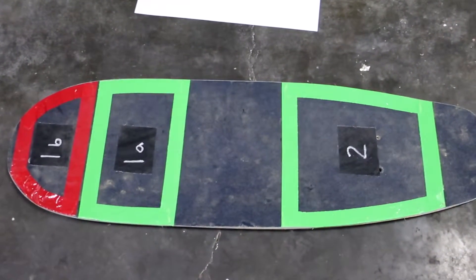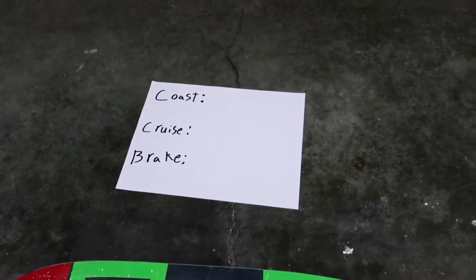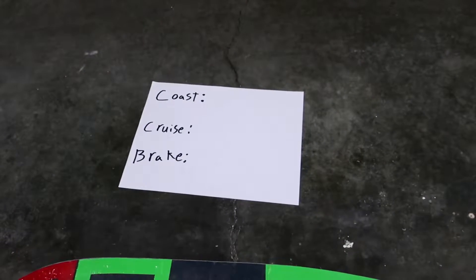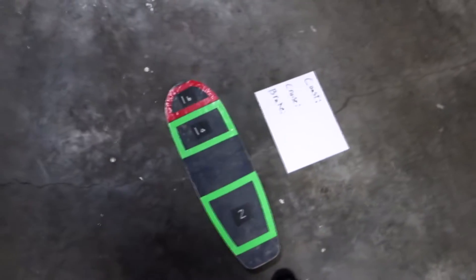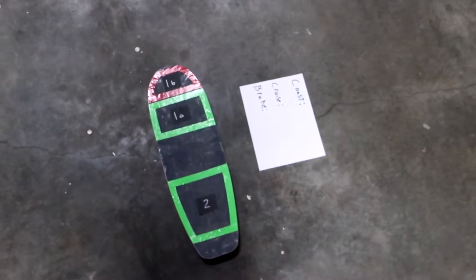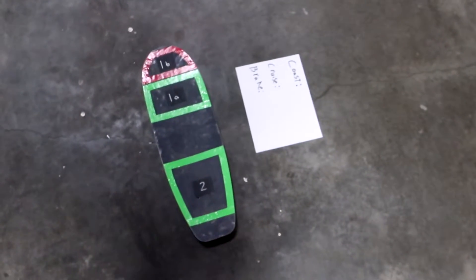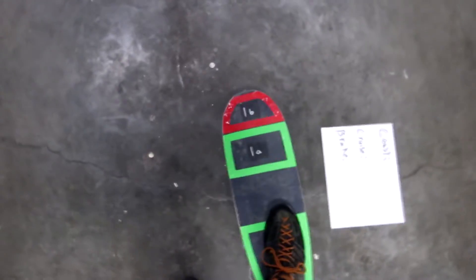The board would have a couple of pressure-sensitive areas underneath the grip tape — for now let's focus on one and two. There'd be three different modes: coast, cruise, and brake. Coasting is when you're setting the speed and the board is really not doing anything at all — no motor drag, just following what you're doing. Either pressure plate one or pressure plate two activates this. You're pushing, the board is following and keeping track of what speed it's going.